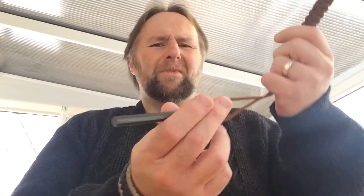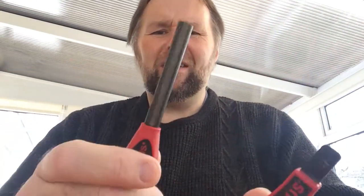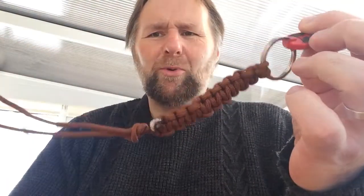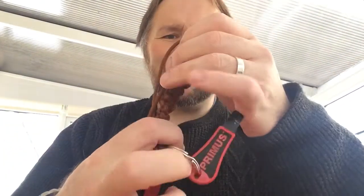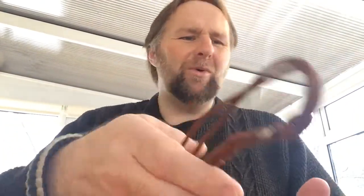I've got a nice big Primus flint and steel — nice and thick, a good fire steel. I've put it on a little O-ring for the striker along with some paracord, and I've got to find a way of attaching this to a belt when I use it.